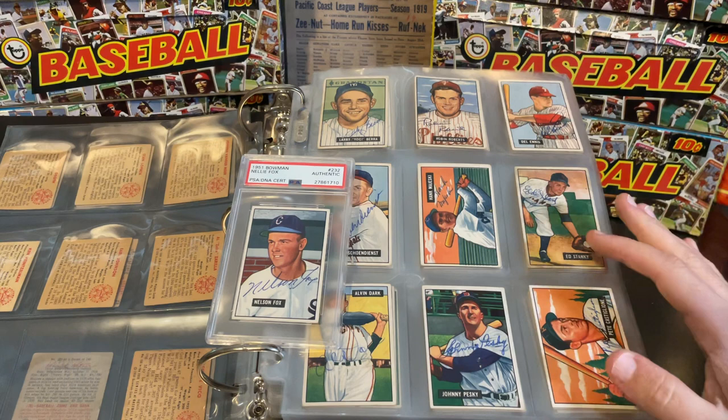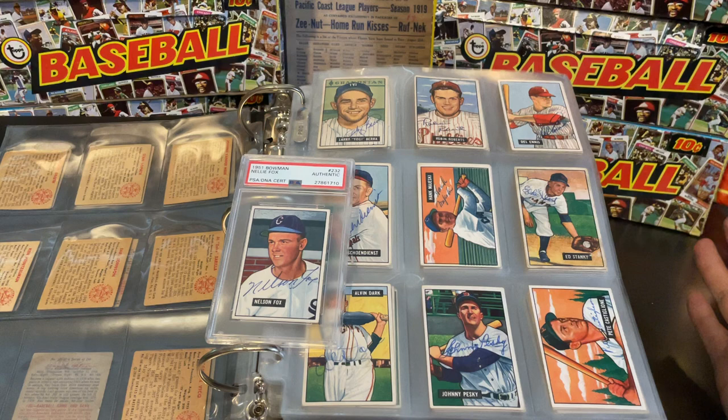One of my favorite sets to collect autographed is the 1951 Bowman set. That set is extremely popular with people, mainly because it features the true rookie cards of Mickey Mantle and Willie Mays.